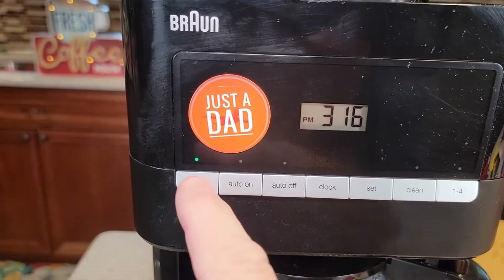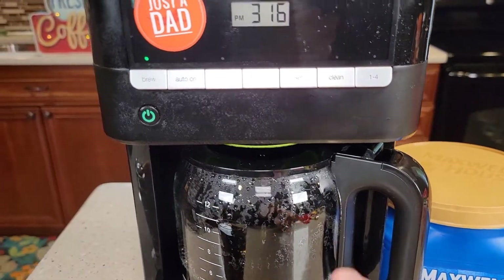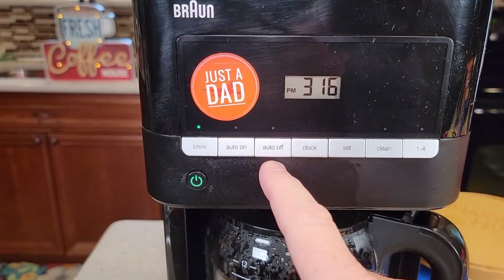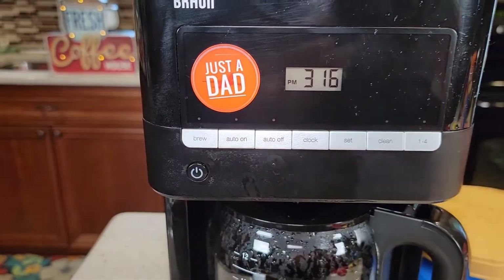You'll know it's done brewing — that light goes steady, which tells you the warming plate is on. You can program the auto shut off from zero to four hours, but if you're done with your coffee maker, you can just turn it off yourself by hitting the power button.